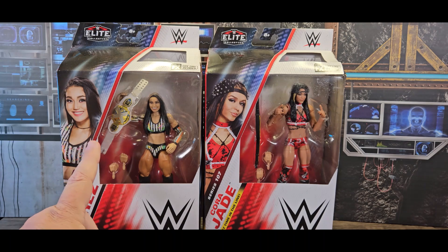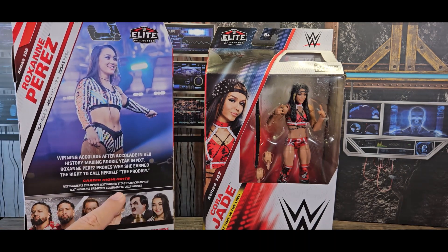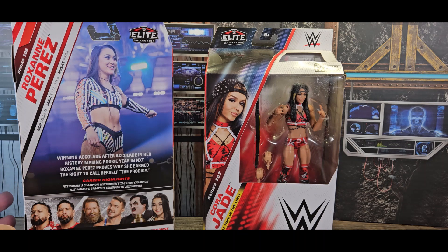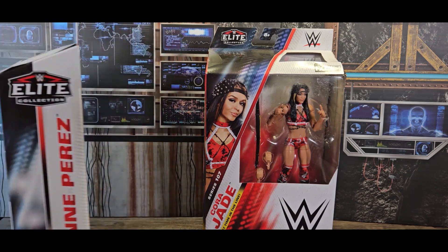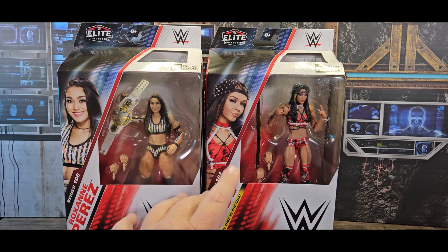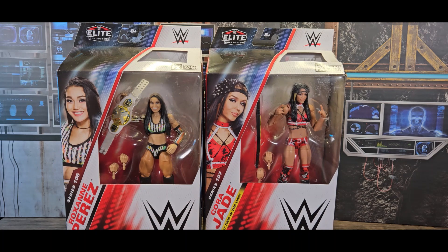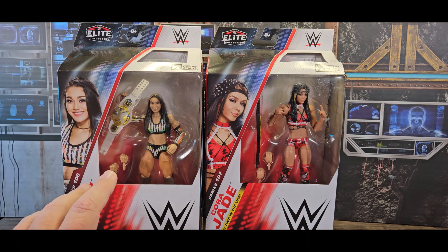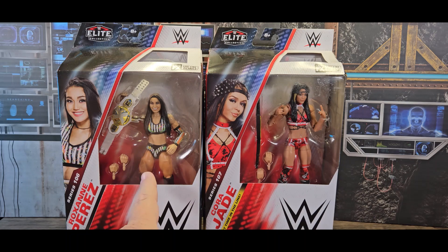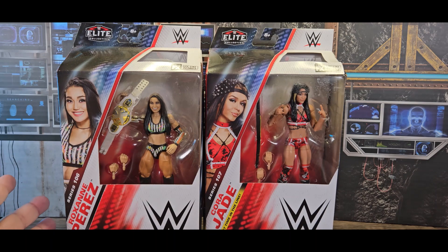This is Roxanne Perez with the belt — I don't know exactly what event this is from, probably NXT. Some figures have a thing on the back that tells you when the uniform was worn. Cora Jade wore a similar uniform a lot, while it feels like Roxanne Perez only wore this one once. She comes with the belt, so this is during her title reign — probably a pay-per-view outfit.